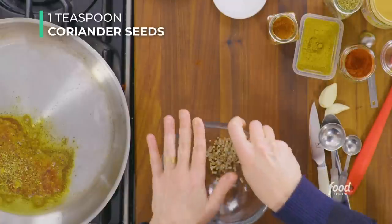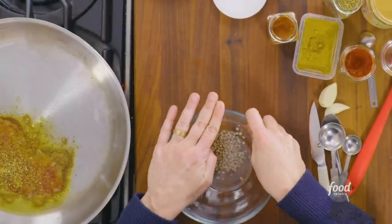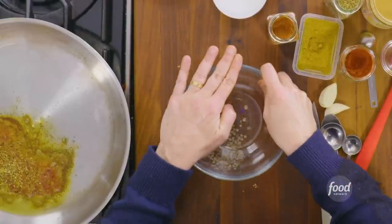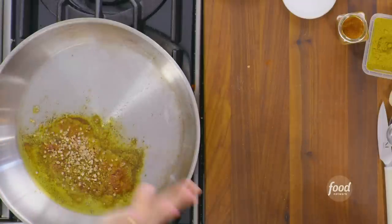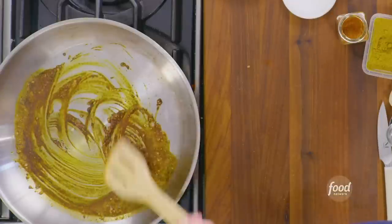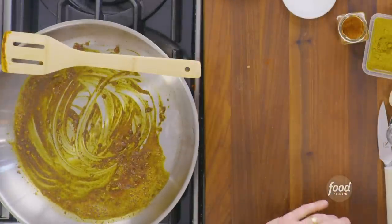And then a teaspoon of whole coriander seeds. Sometimes a recipe calls for crushed spices — just put them on your board and run the bottom of a bowl over the top of them so they crush and open up. This is really good for whole seeds. Sprinkle that right on there. I've got the heat off. You can just smell that kind of blooming away, those oils and spices coming to life.